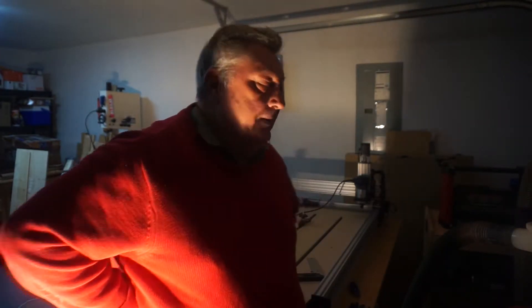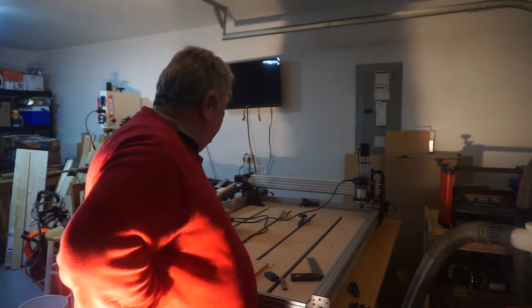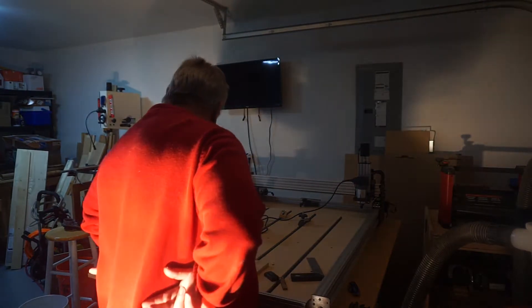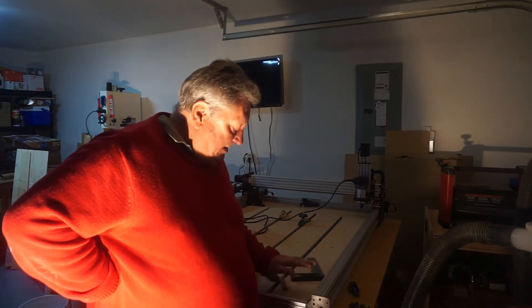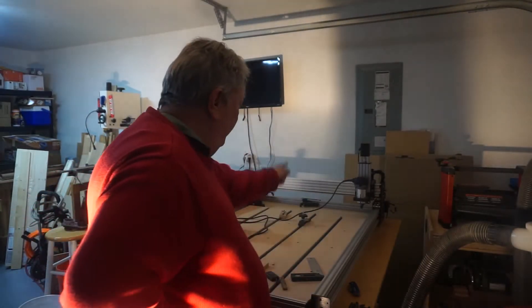Good morning YouTube. So I started squaring my CNC machine. I actually noticed that it's square up here, but the further that way we get, it actually is cutting on an angle — it's about three millimeters.